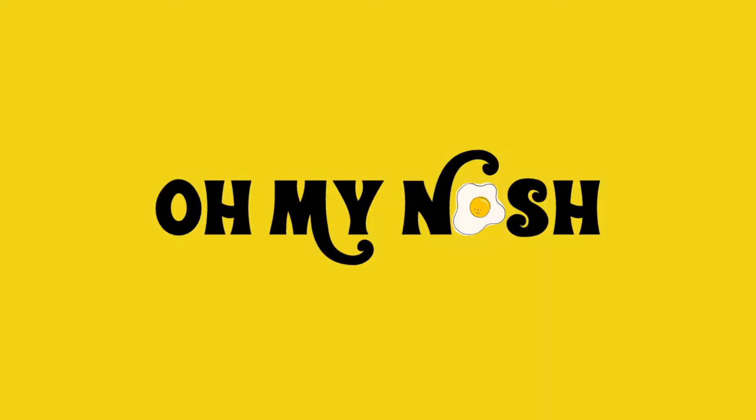Hello and welcome back to All My Nosh. Today we are doing a Halloween special and we are making white chocolate and marshmallow ghosts. This recipe is really easy and really fun to do with kids or with adults, and it's really tasty if you've got a sweet tooth.